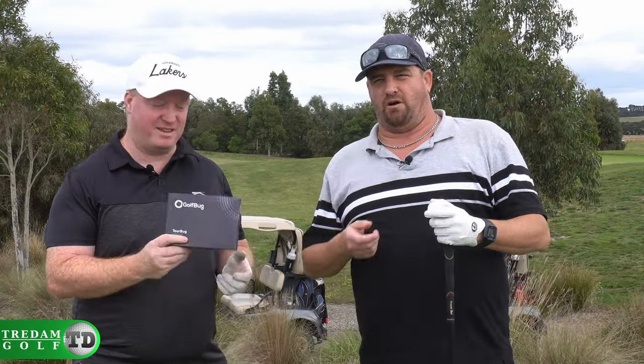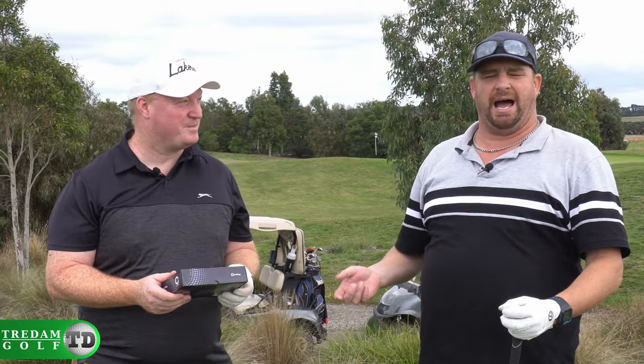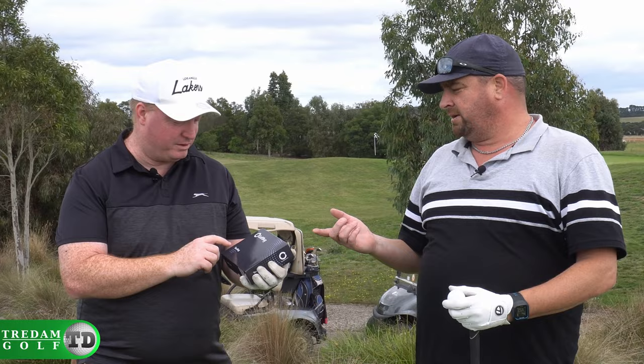So Trevor told me about these Golf Bug golf balls. I will admit, at first I actually thought it was some sort of joke. I thought it was going to give me an exploding golf ball to try. He said, have a crack at him. It's an odd name, isn't it? It is a very odd name. This is their Tour Bug, they call it.